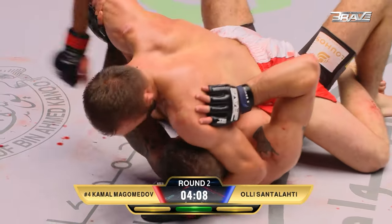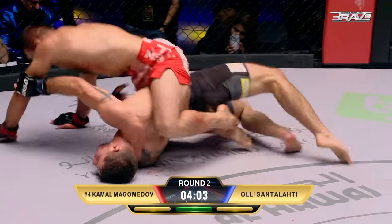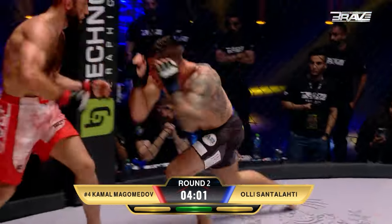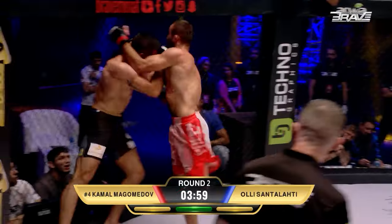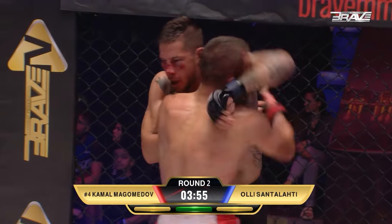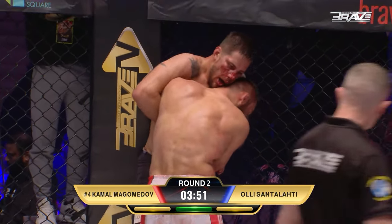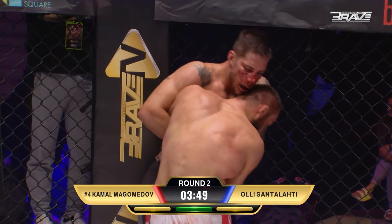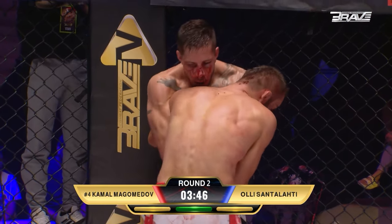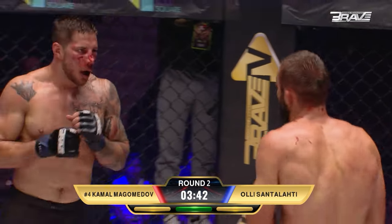I'd like to see a rinse-and-repeat: punches, arm control, more punches, elbows. Punches, arm control, more punches, and elbows. Ole Santolati is a warrior — barely able to see out of that left eye, but still working to make something happen.